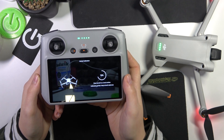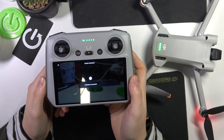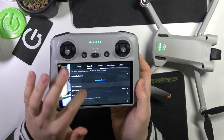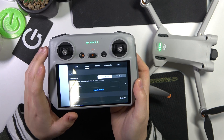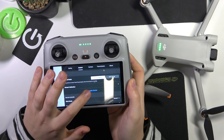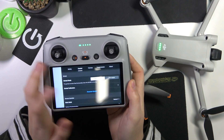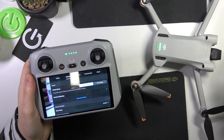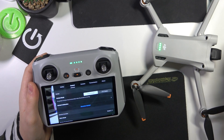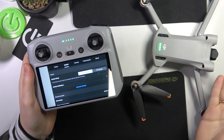If you were attentive enough, you've already noticed that the settings have not only the recalibration option but also a recentering option, so let's perform that as well. Once I tap it, the gimbal moves between two positions — stabilized to film horizontal footage, or repositioned to film from underneath the drone.